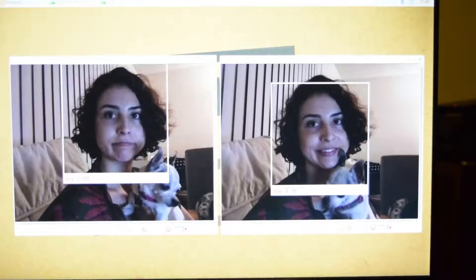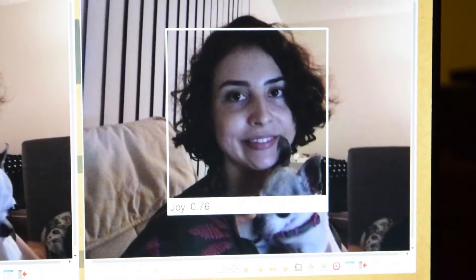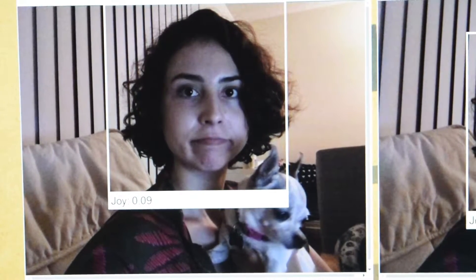In this photo, you can see the rectangle surrounding the identified face and a number between 0 and 1. The higher the number, the happier the face. Conversely, the lower the number, the sadder the face.